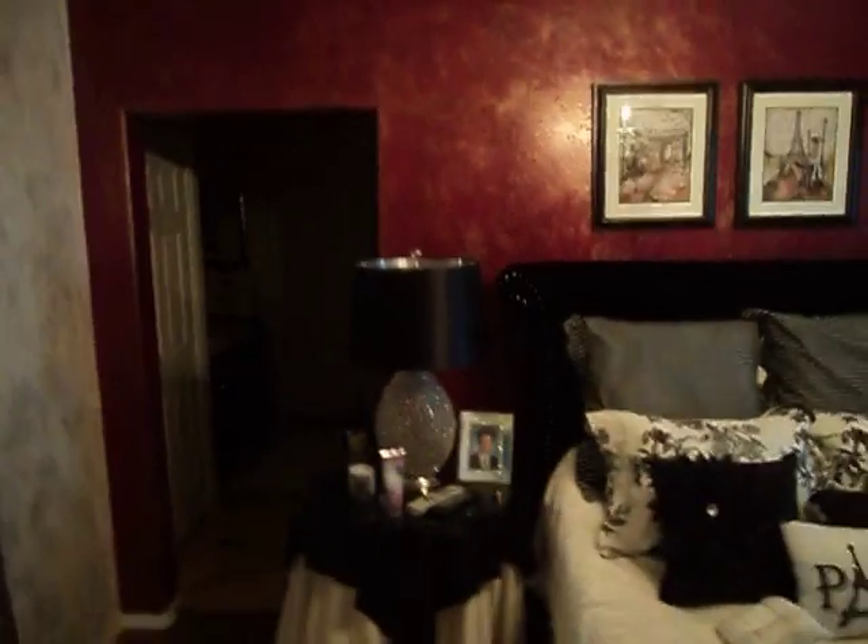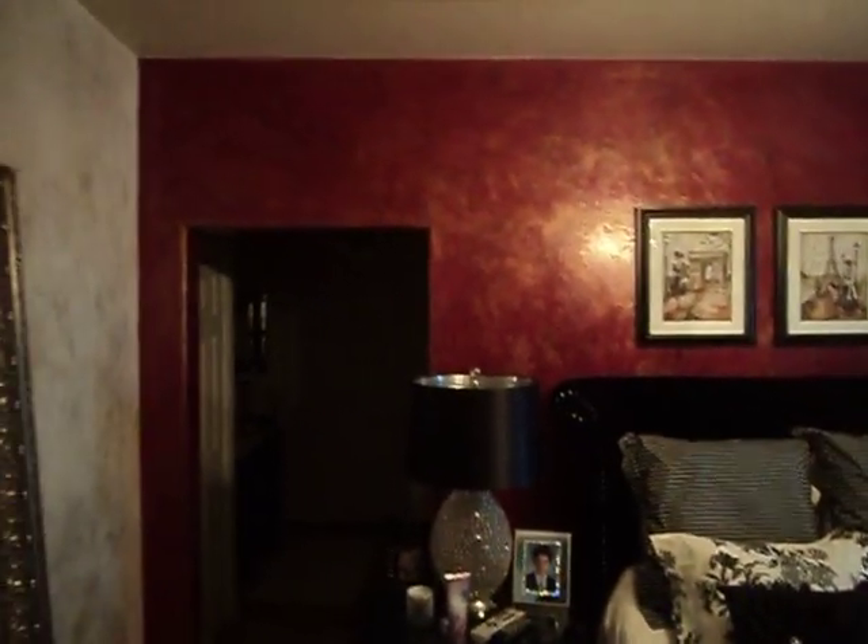How are you doing? Here's the Venetian art plaster mask from Leon Jones. I just wanted to show you a bedroom here that I did with an accent wall. It's just gorgeous.